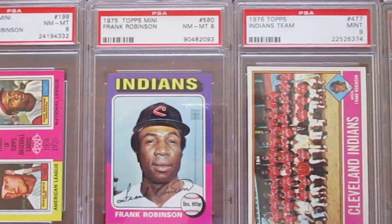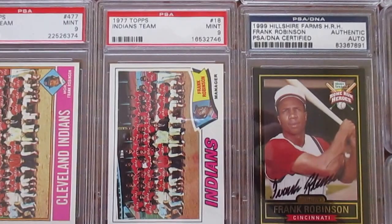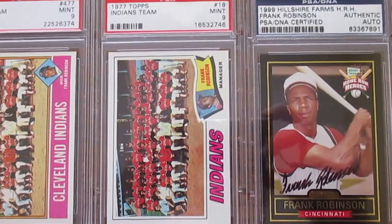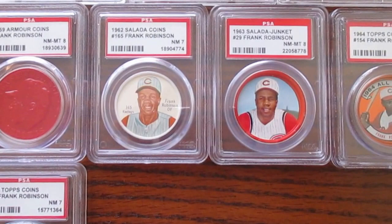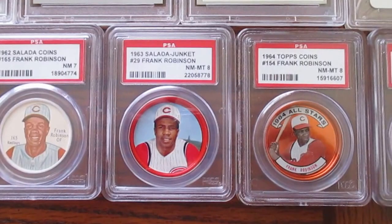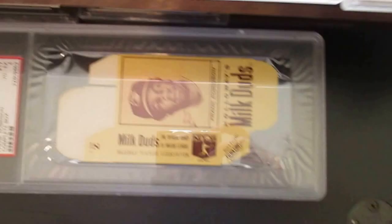I've got a run of his '75 cards here, both in the regular and the mini. And then a couple of coaching cards — '76 was the last year he played, so he did have a managerial card that year, and then a '77 managerial card as well. And then here — this '99 Hillshire Farms did a promotional — that's an on-card autograph, so cool. I like this card because it shows his career stats on the back too. And then just a couple coins — Armored coin from '59 in good grade, a couple of Salada coins from '62 and '63, then a '64 All-Star coin, a '69 Major League Player Association pin — that's rare — at a Near Mint 7. And then his '71 Topps coin.